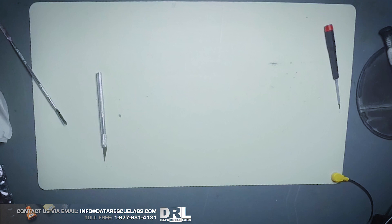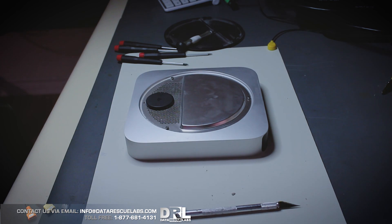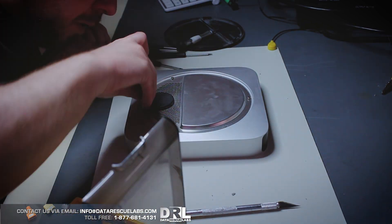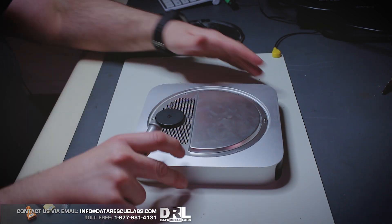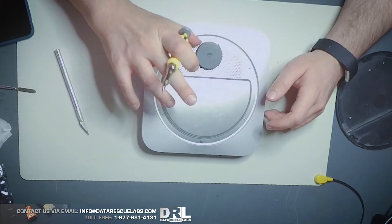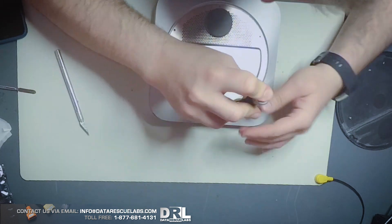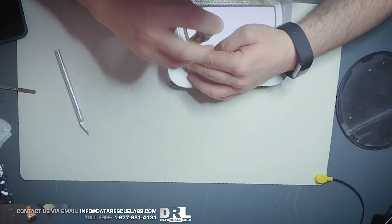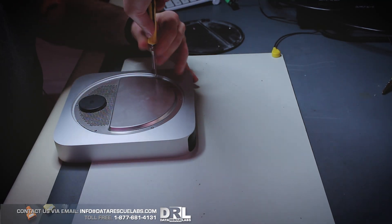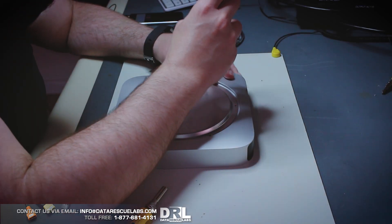Eventually I found a way — you can take a tiny flathead and stick it in between the pin and the pentalobes on the screws, and they will actually unscrew. You just have to be very careful not to damage the screws themselves. This took some time but luckily I didn't damage them. You have to apply a lot of pressure downwards and that will loosen the screws. After this I should probably order the proper screwdriver set.